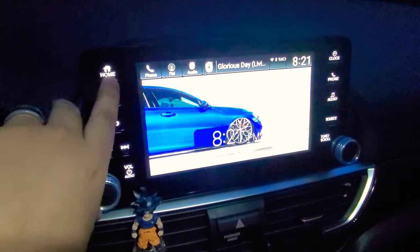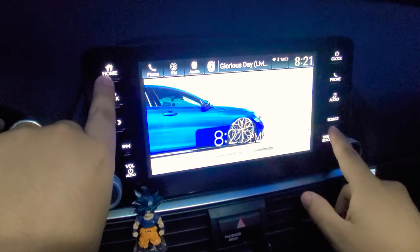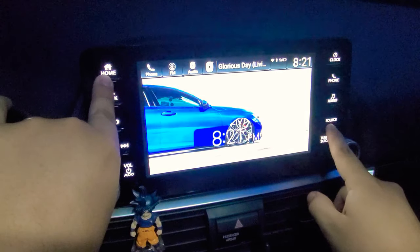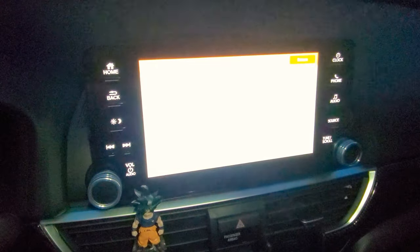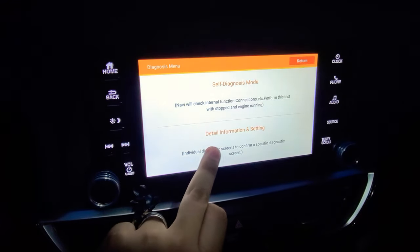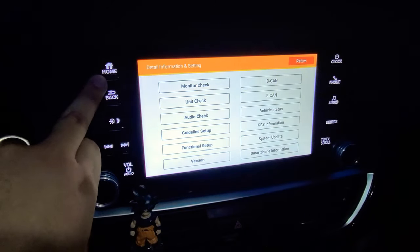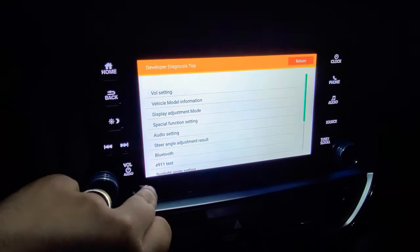What you gotta do is put your car in accessory mode. Go ahead and press the home button, power, and source at the same time for a few seconds — anywhere between six to eight seconds. You're gonna get a beep and you're gonna get this menu here. Once you get this menu, tap on the bottom option where it says 'Detail Information Setting.' Tap on that once, then press the home button again for six to eight seconds until it beeps.